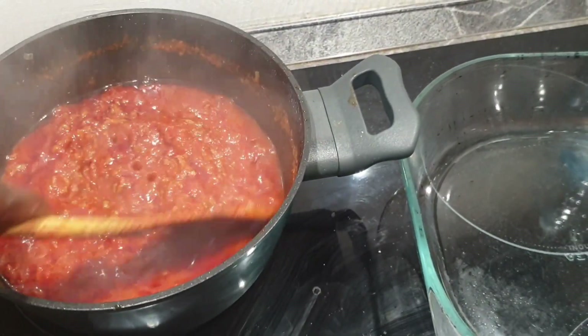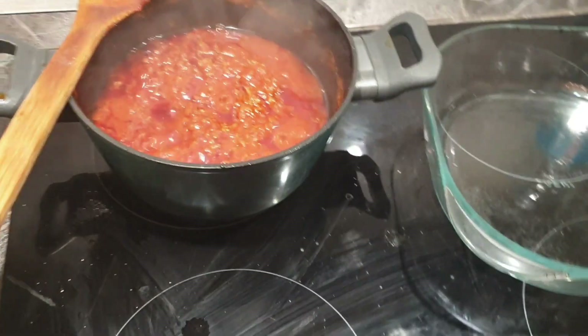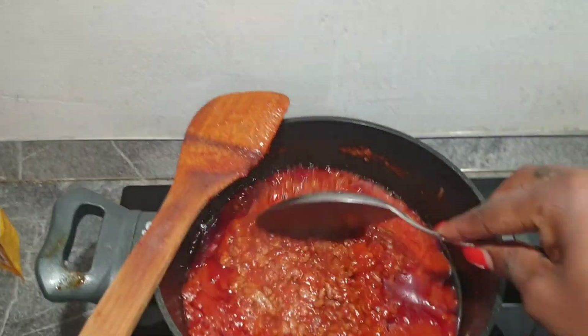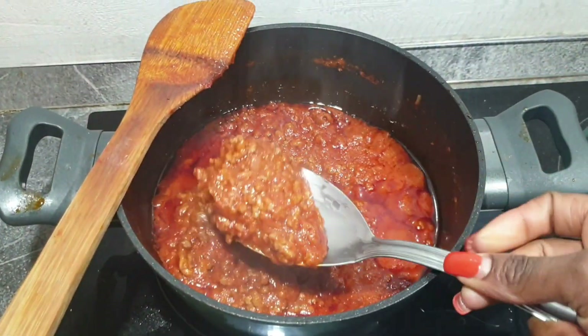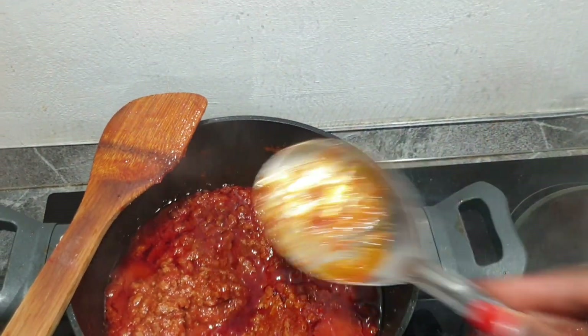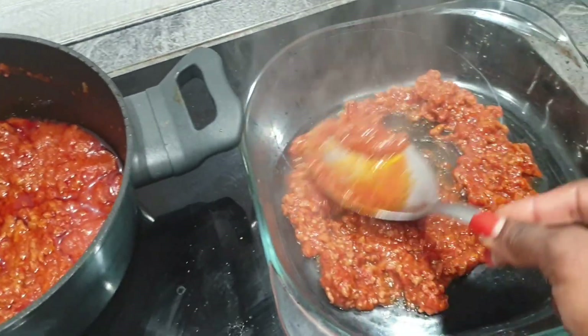My daughter is calling and from here onwards you're going to hear her making some noises, so bear with me. This is how it looks after two hours — looks so yummy, so thick, smells delicious.